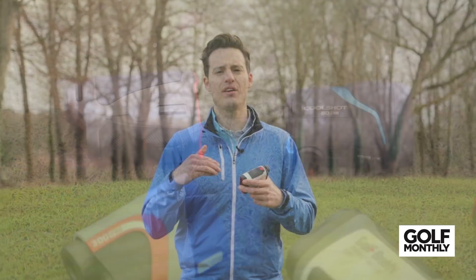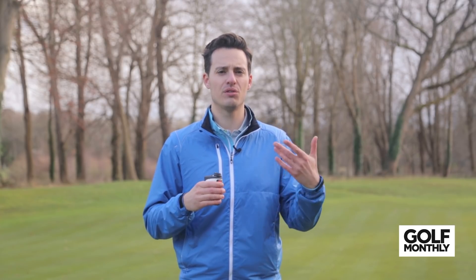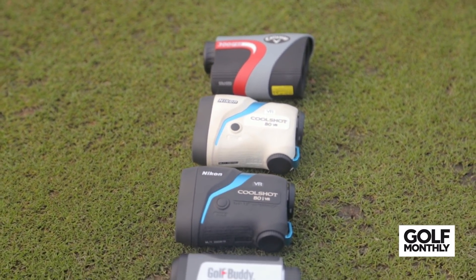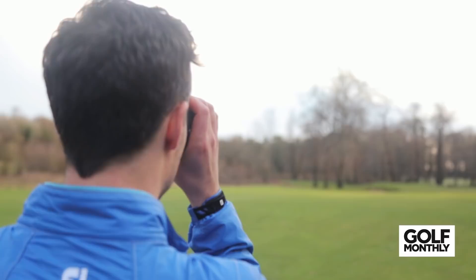Obviously, they have their limitations in that they only work on line of sight, so if you are blocked out by trees or you've got a blind hole, a laser rangefinder is going to have difficulty giving you the distance that you want. But they come in at a similar price point to GPS handheld devices, with a little bit of extra accuracy and speed. Another thing that lasers offer you is slope-adjusted distances — either built into the same unit or a separate unit which costs a little bit more — giving you slope-adjusted distances based on the gradient change from where you are to the flag, to help give you more accurate club selection for your shot.